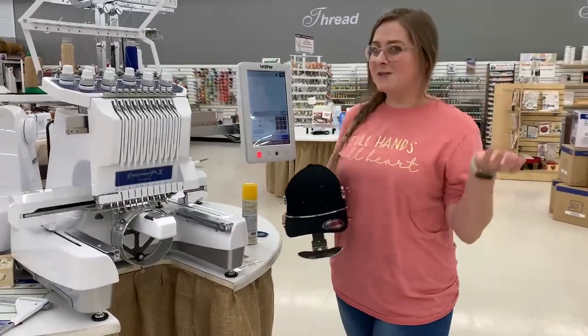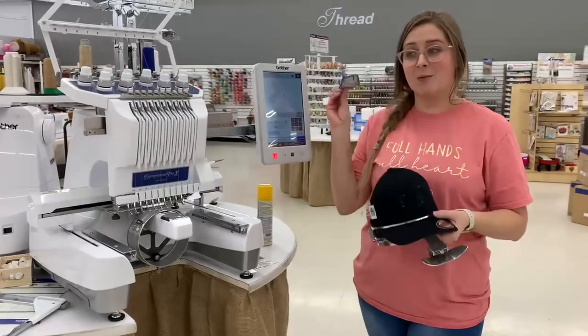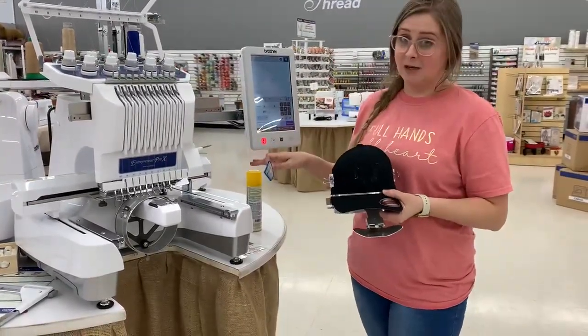Hey everybody, it's Carissa from The Sewing Shop and in this video I'm going to be showing you how to apply a patch to a hat using your 10 needle.